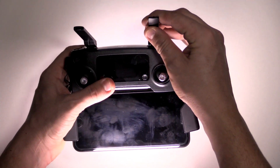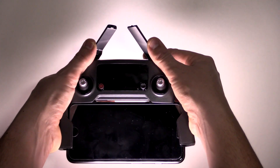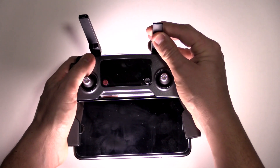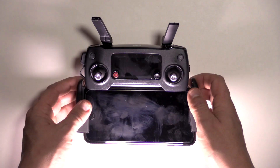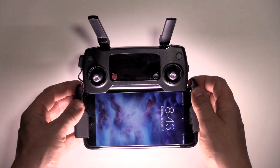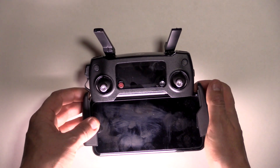The major thing is you just kind of want the antennas pointing straight up — you don't want them pointed in at each other. You want them more spread out like that, from what I understand. So the controller is all spread apart and you're ready to hook it up to the Mavic itself and take it for a spin.